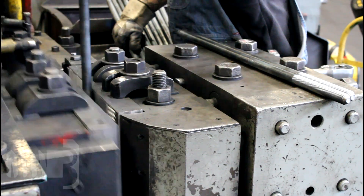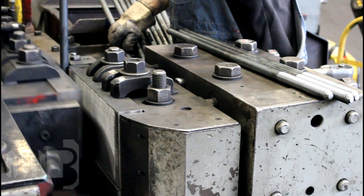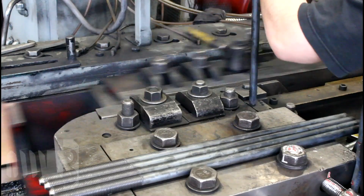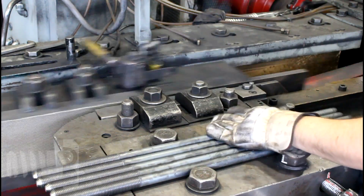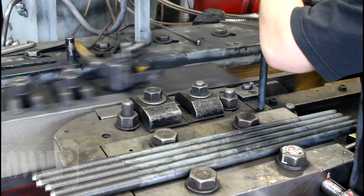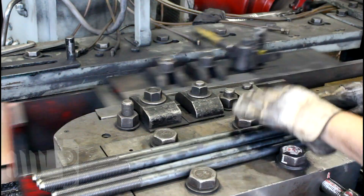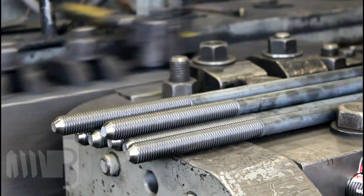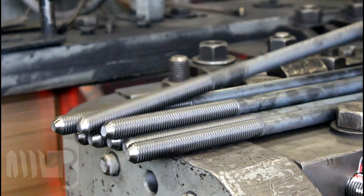Once the cut-to-length round bar is pointed, it moves on to threading. There are two methods used to thread bolts: roll threading and cut threading. Roll threading is an extrusion process in which pitch diameter steel round bar is forced between two dies to form the threaded portion of the bolt, instead of being removed as in cut threading. Because of the size and quantity of pole line fasteners typically required at a time, roll threading is the preferred method due to the efficient nature of the process.